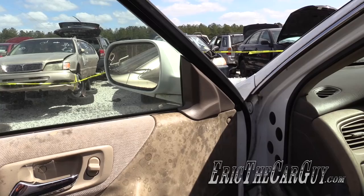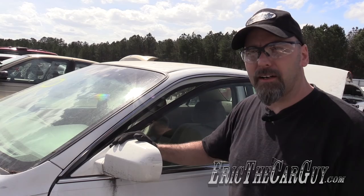Greetings viewers, Eric the Car Guy here. Today we're going to talk about how to remove the driver's side mirror on this Honda Accord.